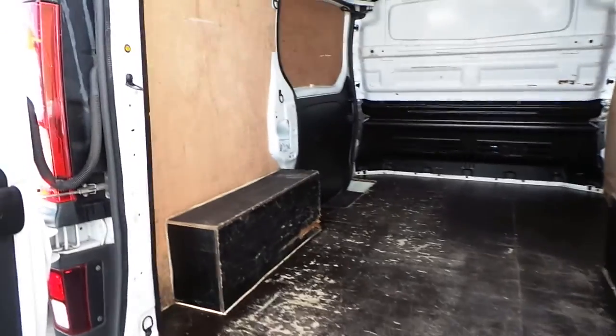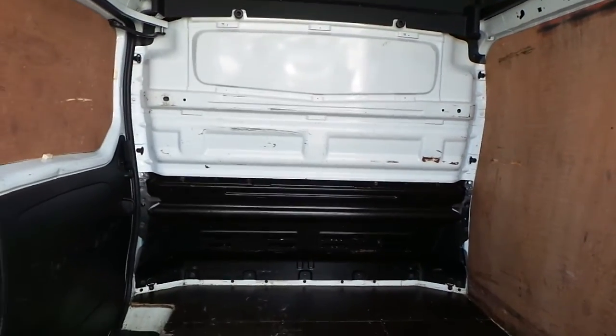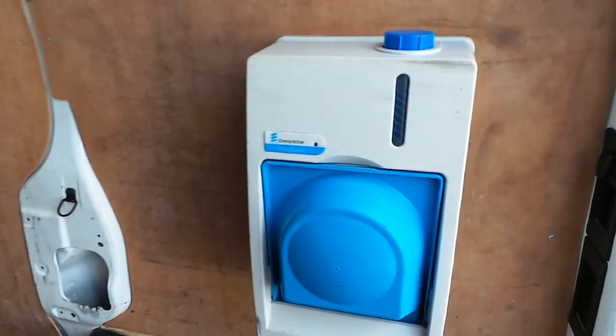In the rear of the van, as you can see, it's ply-lined and it also has a full height bulkhead. It has a built-in hand wash dispenser.